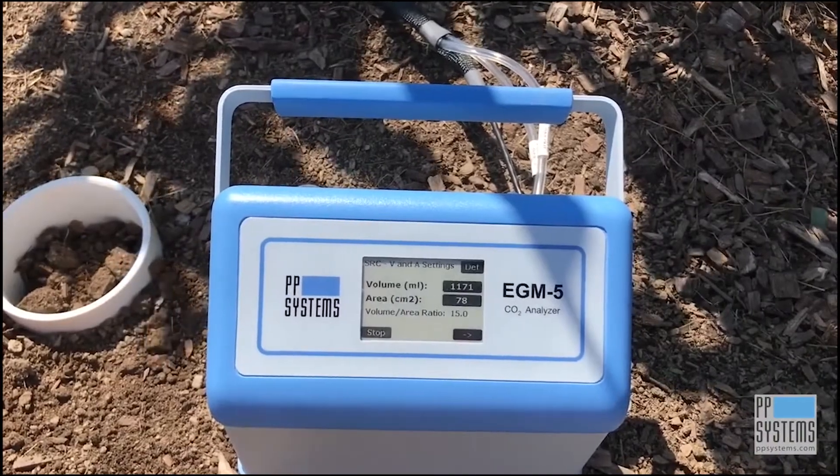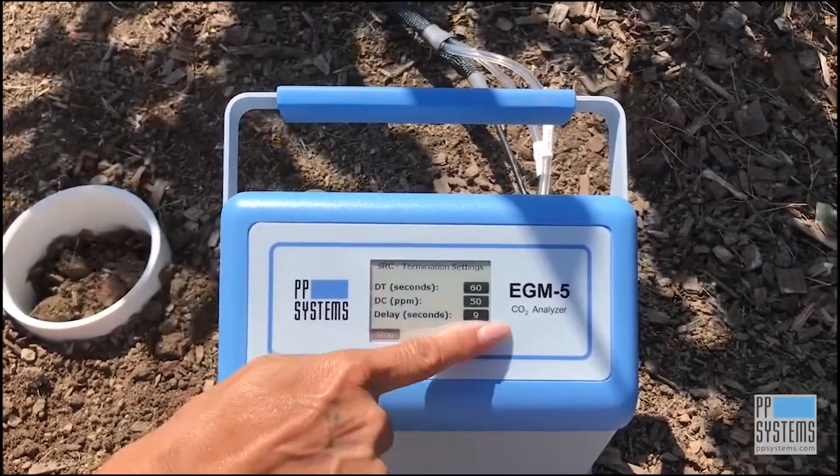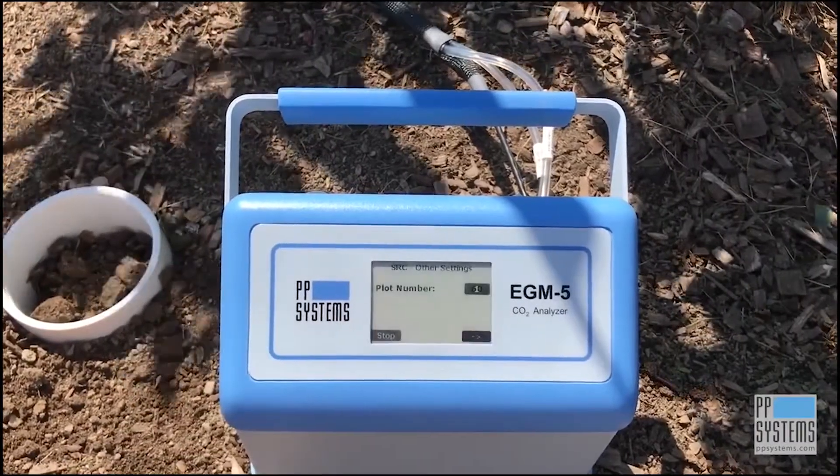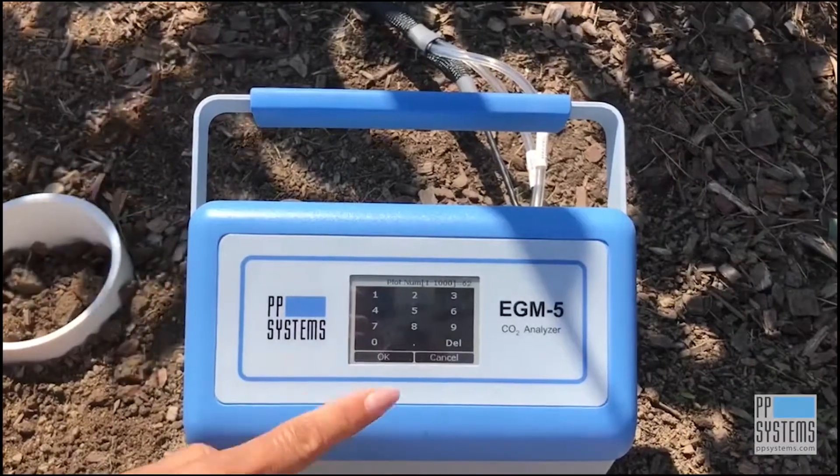The next display shows the default settings associated with the SRC-2 soil respiration chamber. Enter your plot number to identify your plot location, and after that, simply follow the instructions on the display.